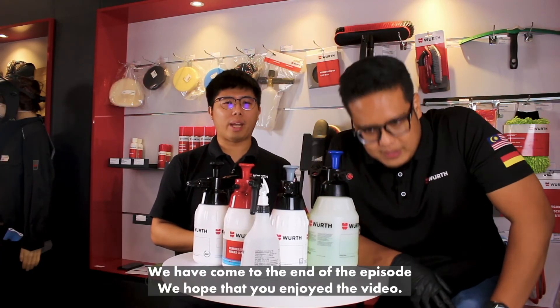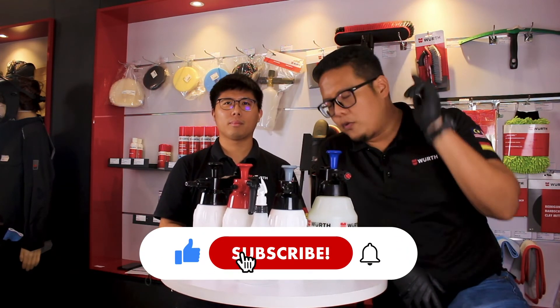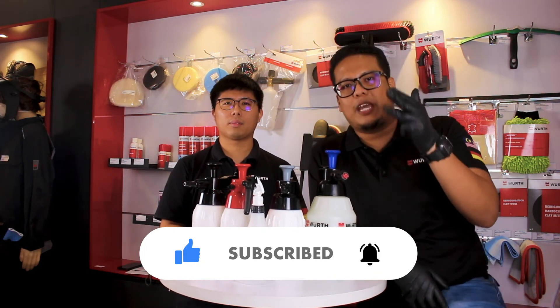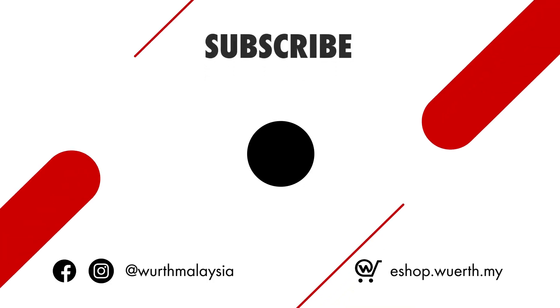All right guys, we have come to the end of the episode. We hope that you enjoyed the video. If you have any questions, please leave them in the comment section below. Don't forget to like, share, comment, and subscribe to our channel, Worth Malaysia. Thank you, and see you on the next episode of Worth It!